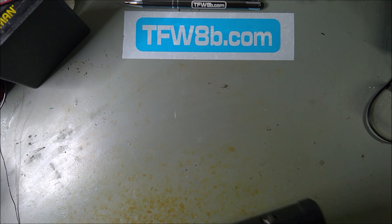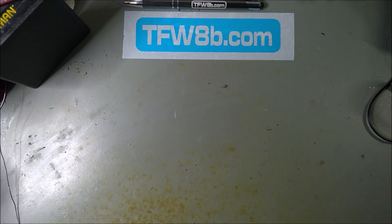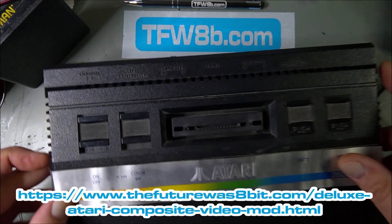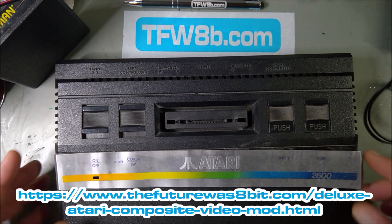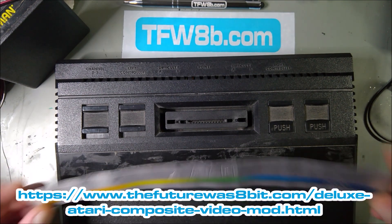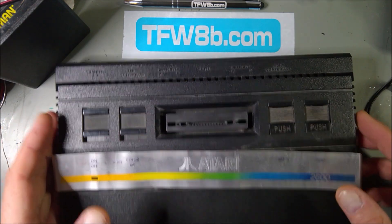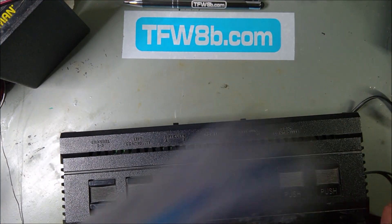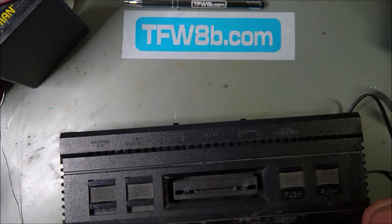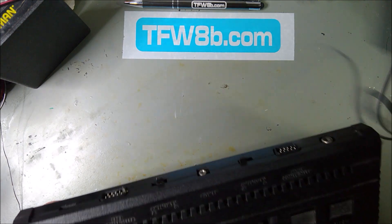Here goes. Ad hoc install of the Atari composite mod in an Atari 2600 Junior. I picked up this mint condition, typical eBay 2600 as you can see — factory fresh label, absolutely perfect. So it makes a good candidate for this. Let's do a quick bit of testing. Number one thing to do with your Atari 2600 before you convert it to composite is check that it works.